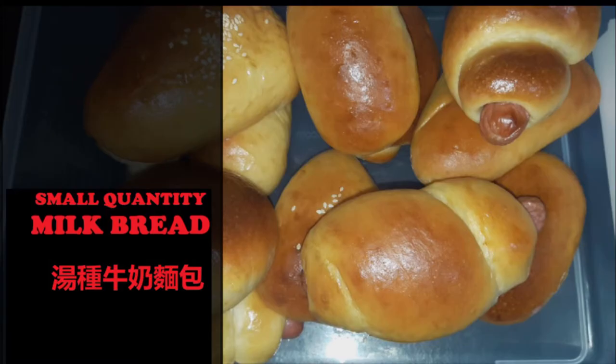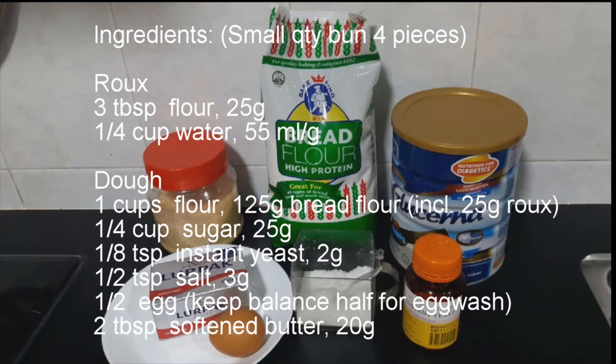Hello guys, welcome back to my channel. Today I want to share with you my collections of bread making. I have watched over 40 videos on bread making, and the following method is the best that I found.